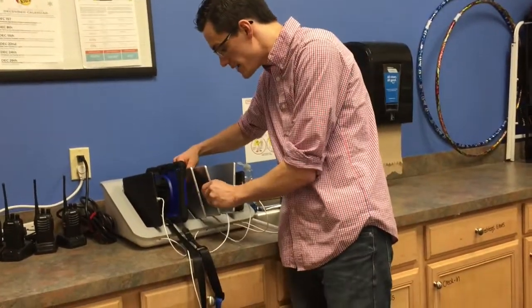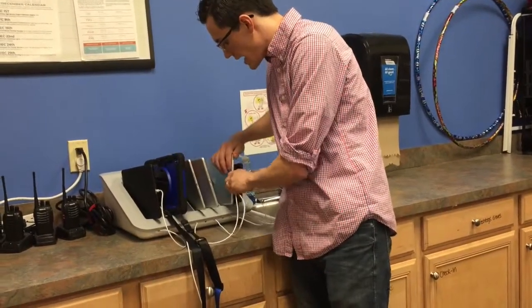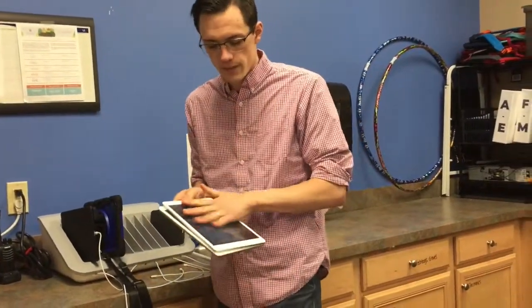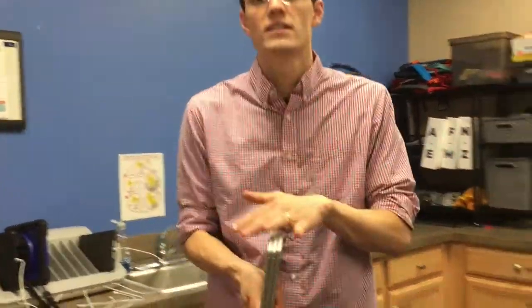We're going to go ahead and take them for check-in and set them up in our check-in stations. Be sure to be careful with them — they do have screen protectors, but they don't have any cases, so be gentle with them. Let's go ahead and head to the first-time family check-in desk to get these set up.